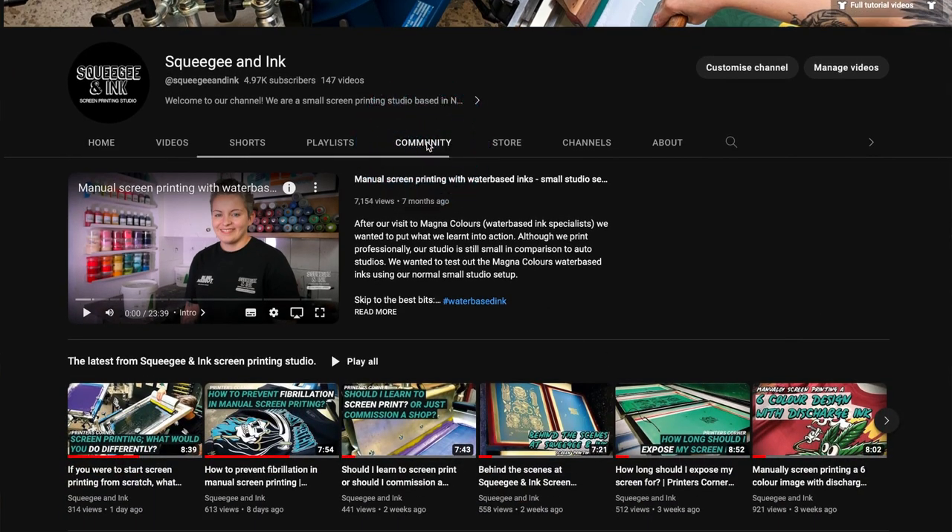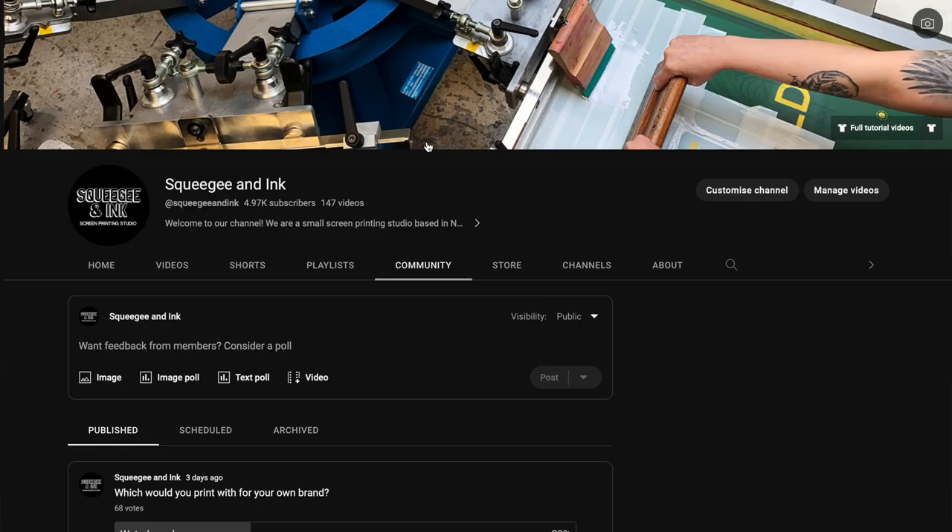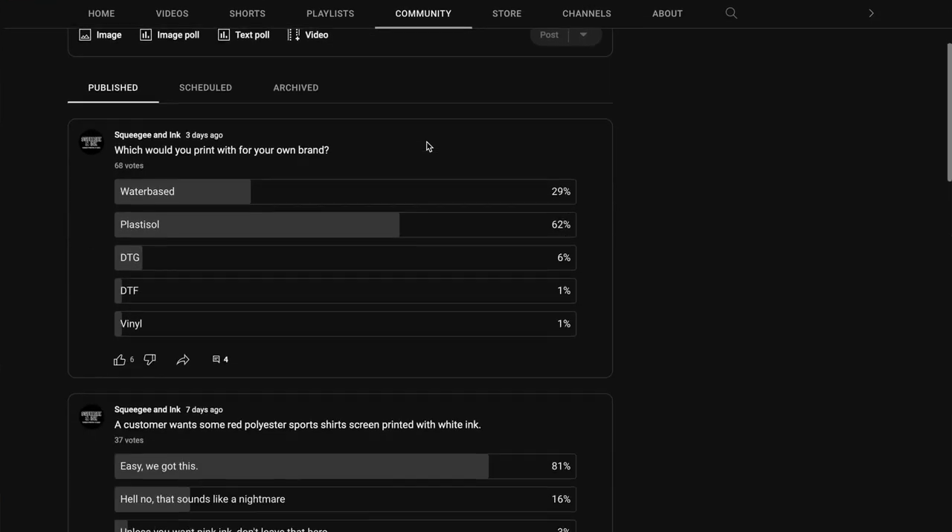Now for this week's community poll. If you want to cast your vote you simply have to go to our YouTube channel, click on the community tab, and you'll see all the latest polls there.